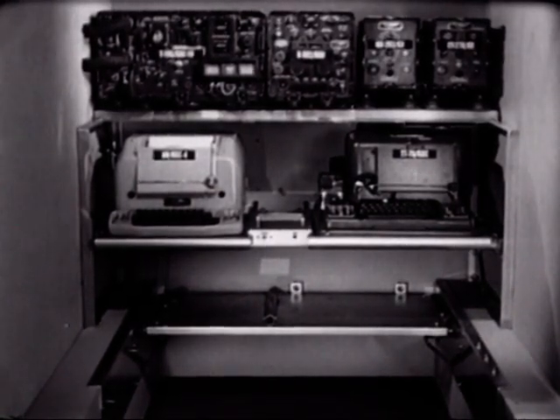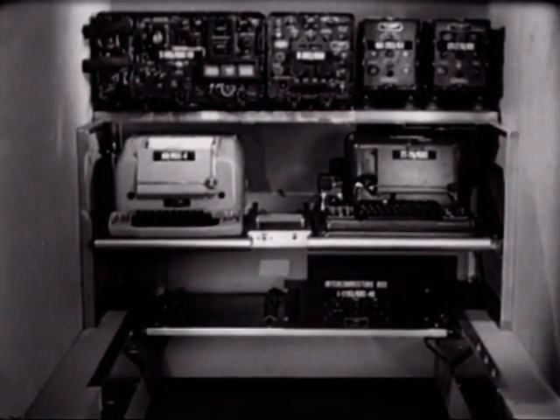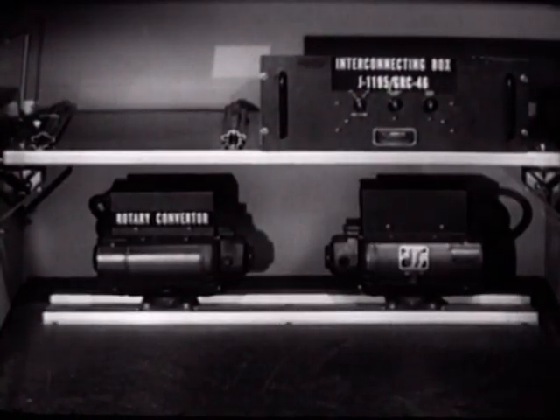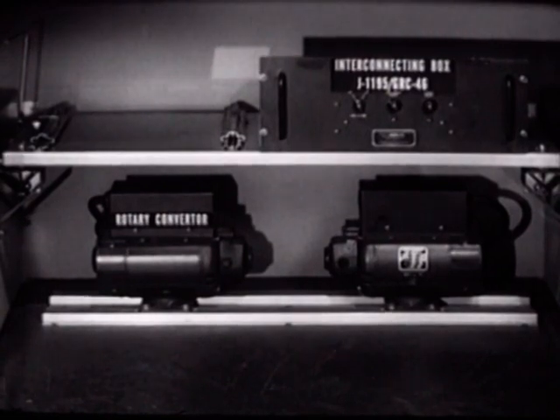We would like to point out that another component is provided: the interconnecting box J-1195, used in online crypto operation, mounted on the shelf just above the floor. Two converters are provided — one in use and one spare — and they are mounted on the floor.